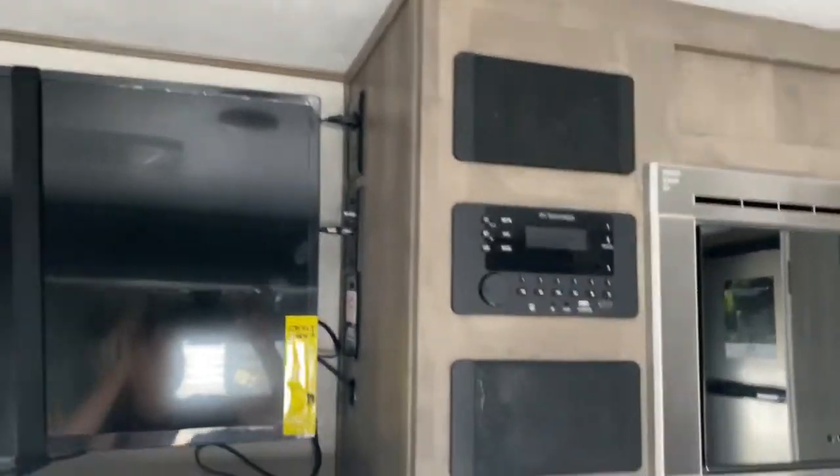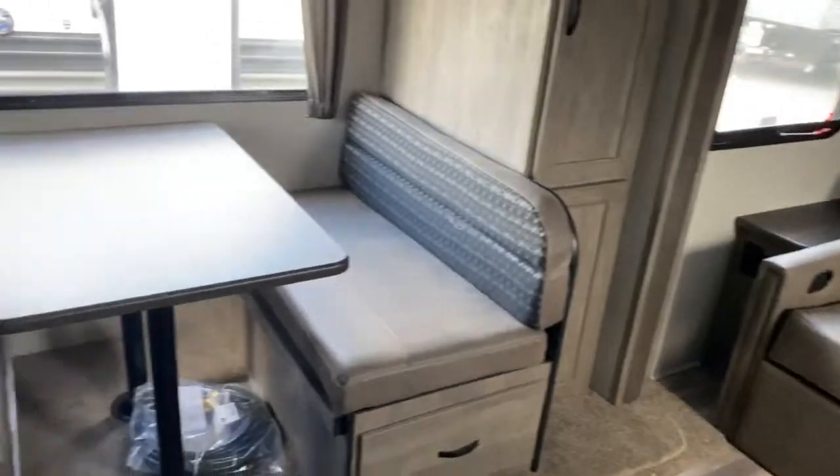You've also got your TV and your entertainment. Come check it out at Tri-State RV in Anna, Illinois.